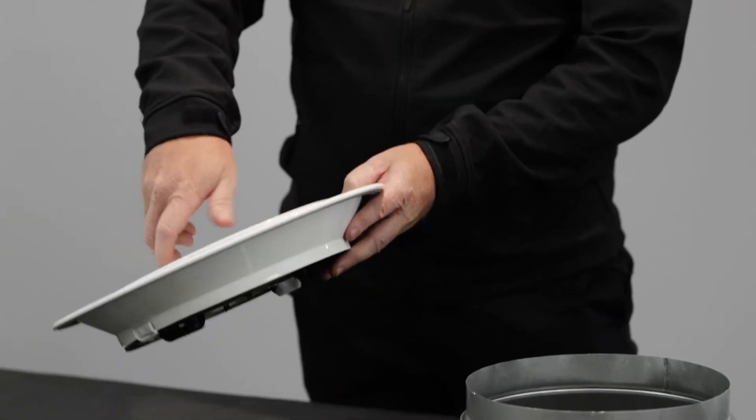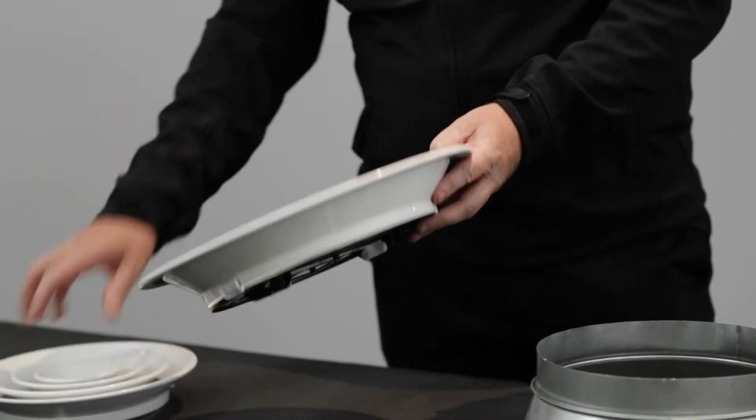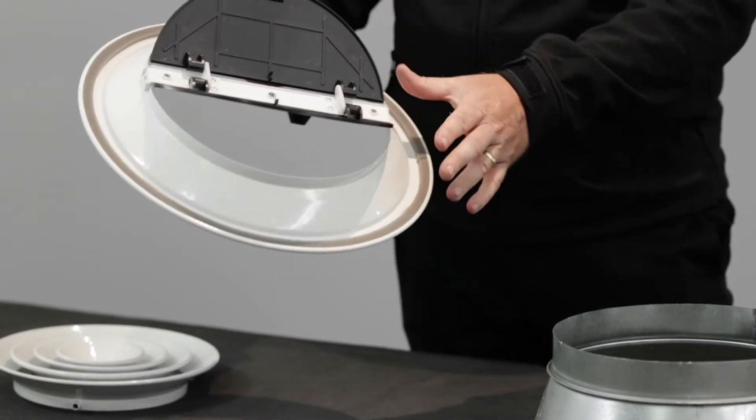As with most diffusers, the central core is removable and it has this wing scenario, if you like, in terms of your volume control to the back.